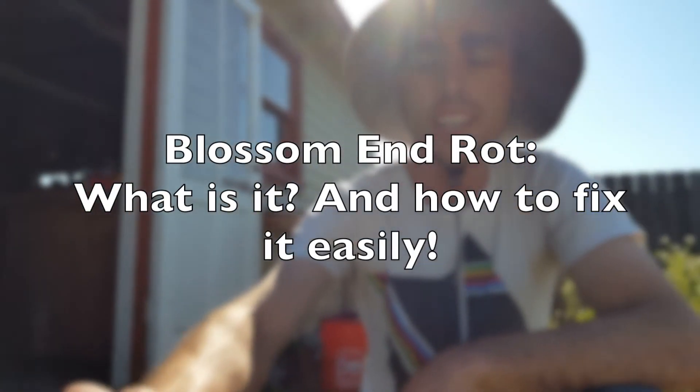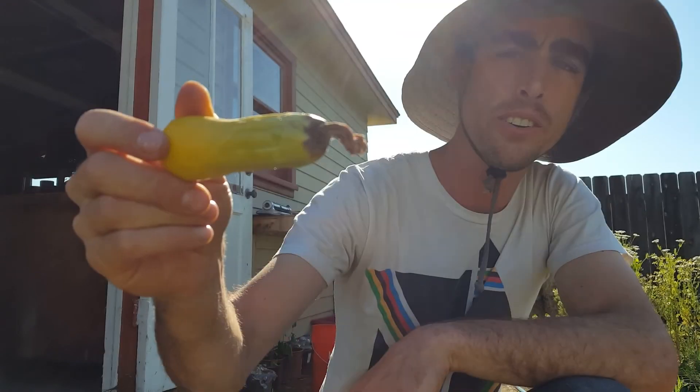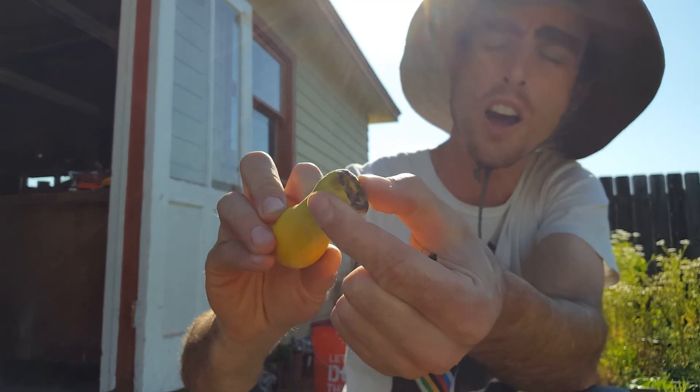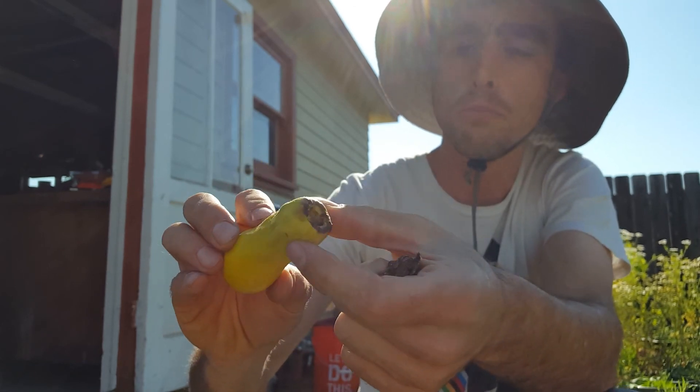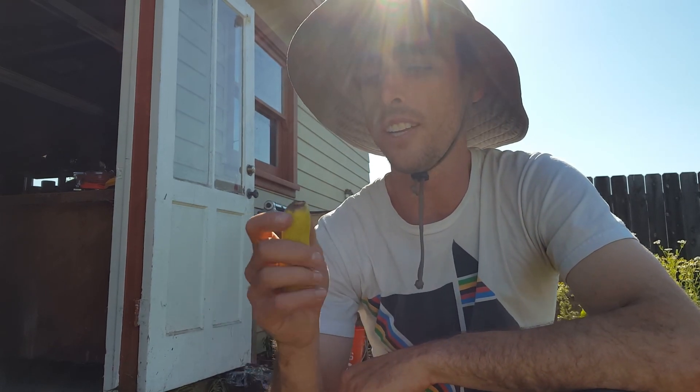I'm out here in the garden today checking on my squash plants — summer squash plants — and I noticed that it's a little brown, it's rotting at the end. This is called blossom end rot. It's something that happens to squash and also tomatoes, and what it's showing is it's not a disease, it's a calcium deficiency.